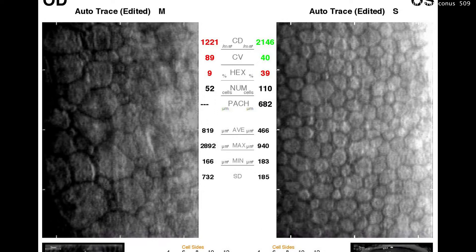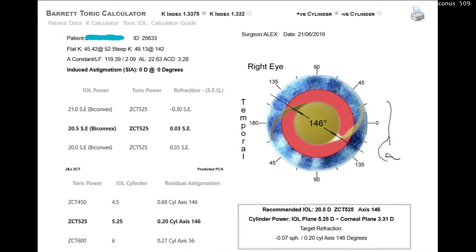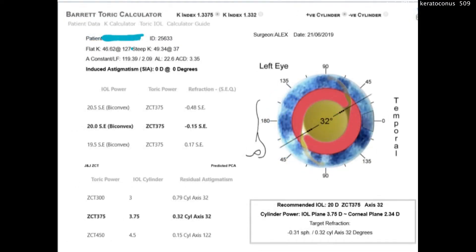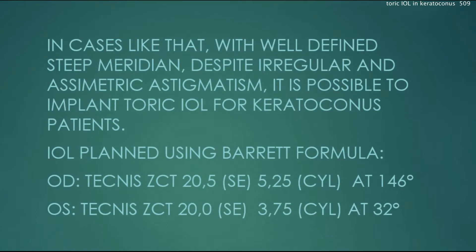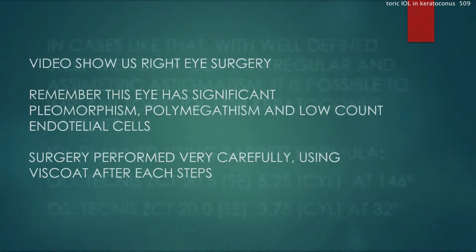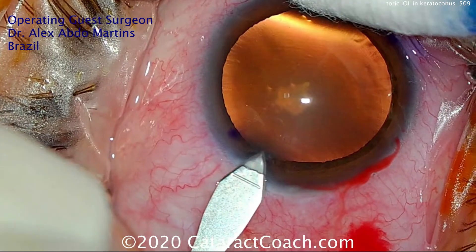Here's the lens calculation. This is looking at the endothelial cell count. And here's the Toric calculator for each eye — again, very consistent readings, which is helpful. The surgical plan shows a different Toric IOL on each eye, with a little bit of asymmetry in the amount of astigmatism.